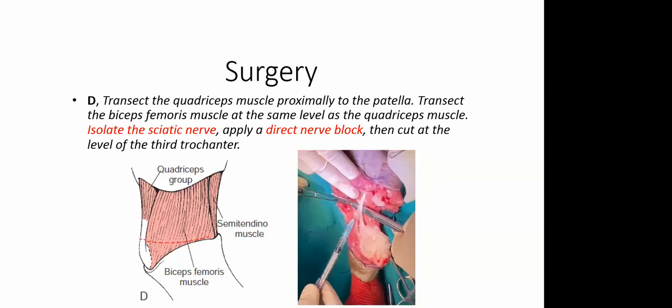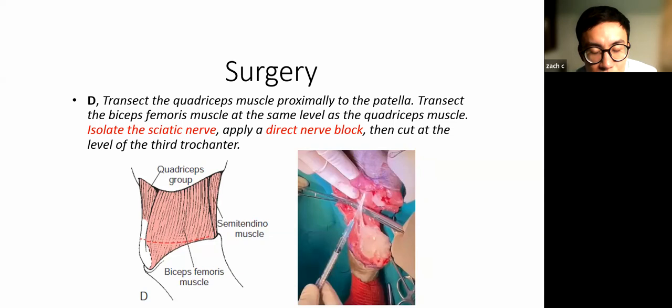Question: what post-op complications do you commonly encounter? If you do a clean surgery, most complications are pain-related — inadequate analgesia is probably the most common. Occasionally you might get infection of the stump, but that should not be the case with a very clean sterile surgery. The main one is inadequate analgesia — if you find any behavior representing pain, go ahead and give more pain relief.